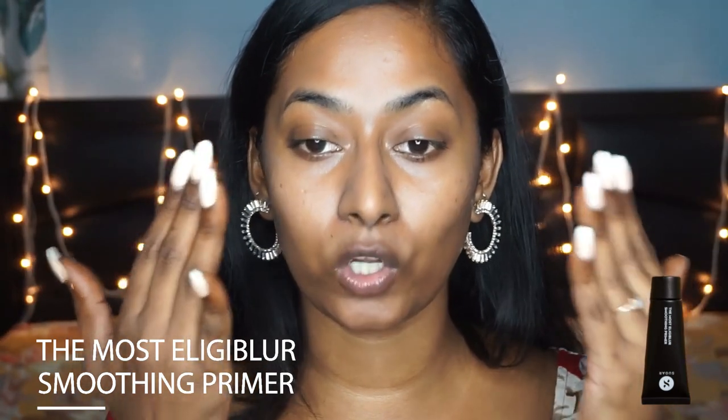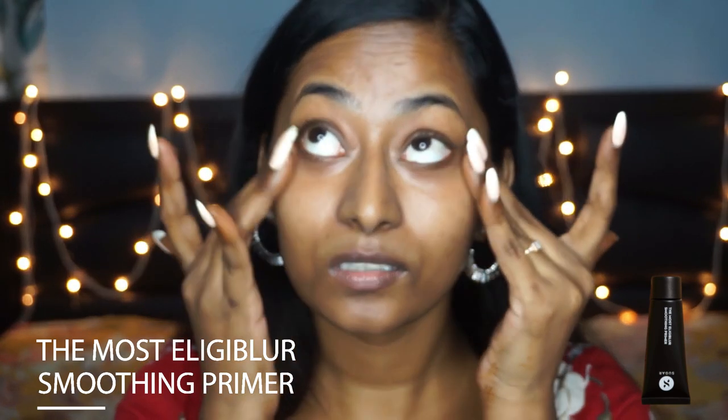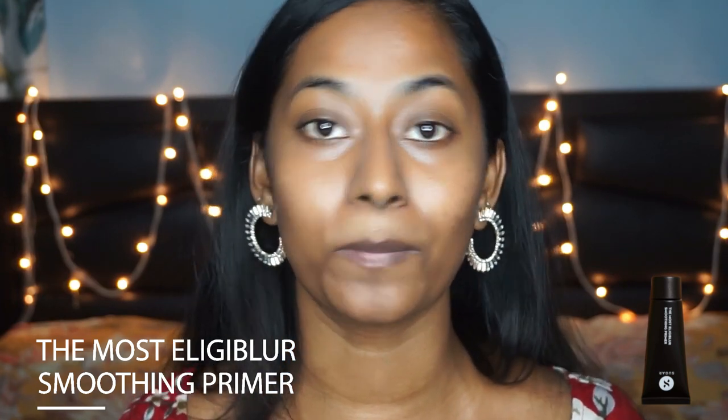Whatever is left on my fingertips I'm just going to take that on top of my eyelids and underneath my eyelids. So if you want your makeup to last longer, make sure to use a primer before you start with your base makeup.